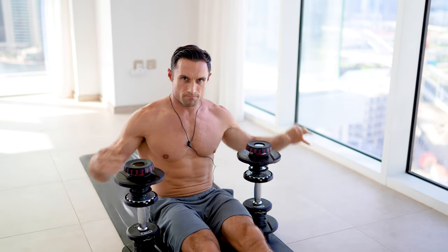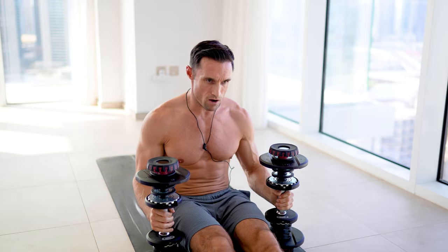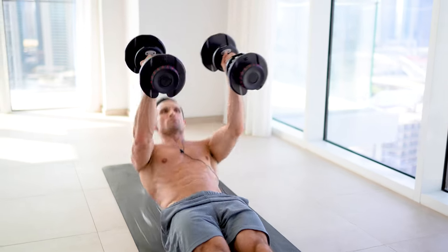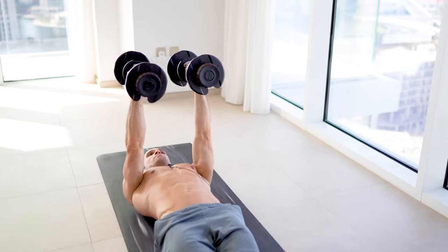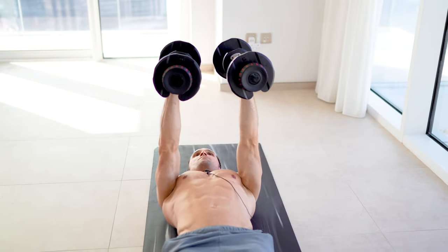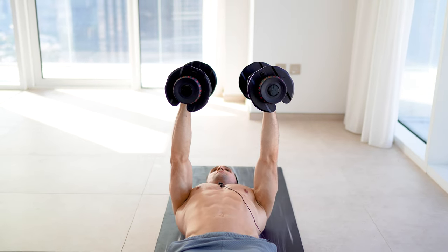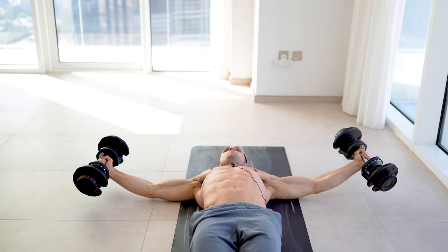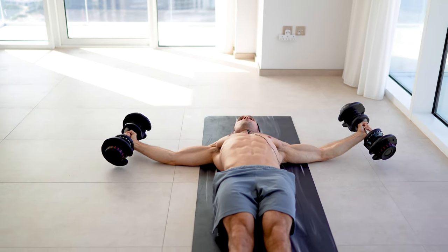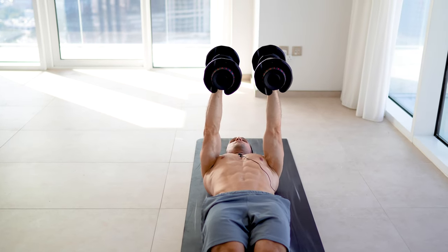The next exercise is more of an isolation movement, which is dumbbell floor chest flies. Dumbbell floor chest flies are brilliant to purely isolate the chest. From here, I have a slight bend in my elbow. Stay in that fixed position as I lengthen the chest, make my chest nice and wide. Elbows gently touch the floor and then drive across.